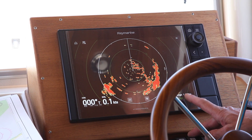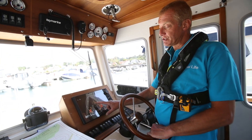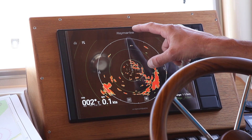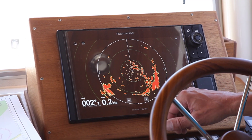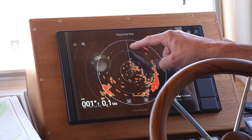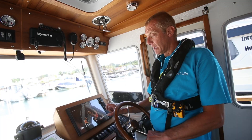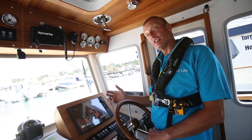Over on the right-hand side at the bottom we also have the range of the screen — it's saying one and a half miles, meaning from the centre of the screen to the top edge is one and a half miles. The range rings are half a nautical mile apart, so each ring marks a half, a whole, and one and a half miles. That allows you to judge very quickly the distance of something.